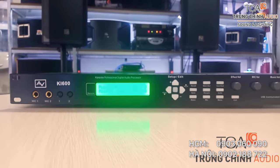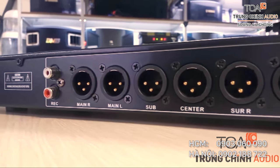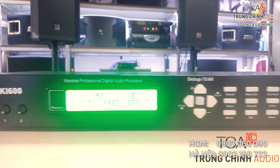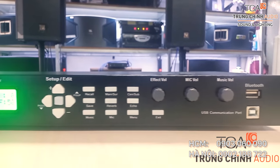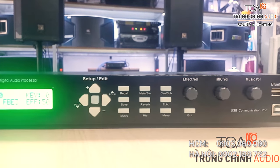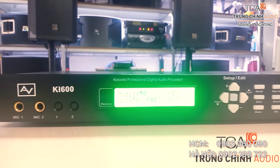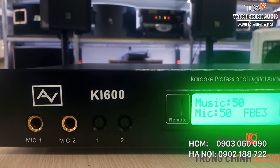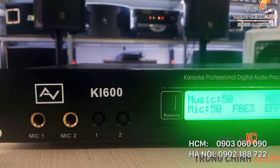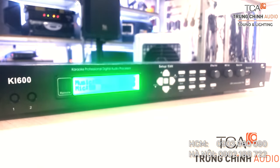Bộ xử lý tín hiệu Digital AVKI600 chuyên dụng cho karaoke. Có chức năng xử lý tín hiệu âm thanh với 6 cổng ra analog, cho phép kết nối với hệ thống loa stereo, sub và hệ thống loa surround. Digital AVKI600 mang đến chất âm hoàn toàn mới, là thiết bị xử lý tín hiệu âm thanh với các hiệu ứng kết hợp chức năng chống hú cho micro. Đây là sự lựa chọn hoàn hảo cho khách hàng thích hát karaoke, kể cả những khách hàng khó tính nhất.